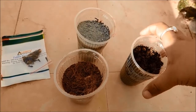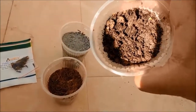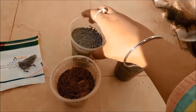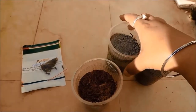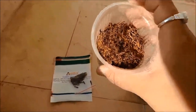Today I have taken these three glasses. One has a mix of soil and compost, the other glass has full complete sand - nothing except beach sand - and this third glass is the lightest one and has only cocopeat in it.